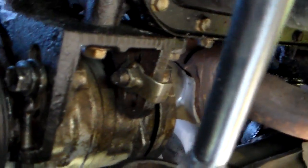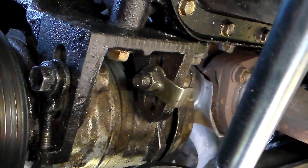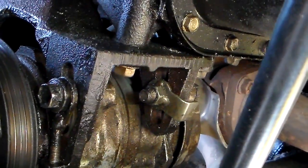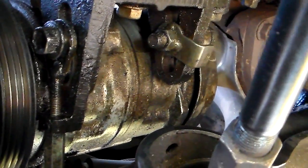Down here at the bottom of the air conditioning compressor, you've got two bolts right there — you can see them right in frame. You just loosen those up. They're both 14s.